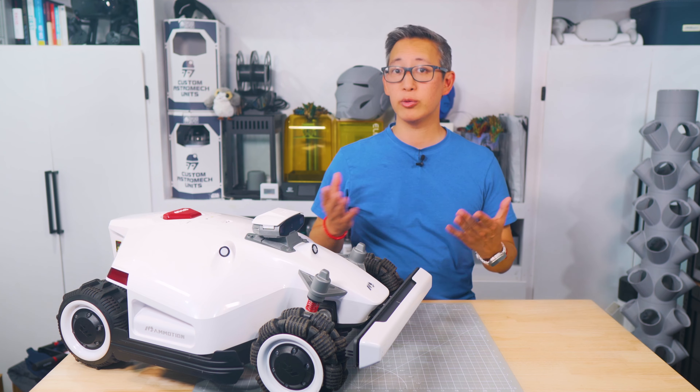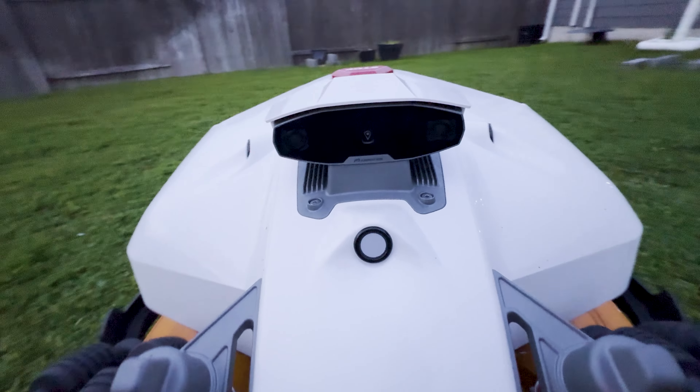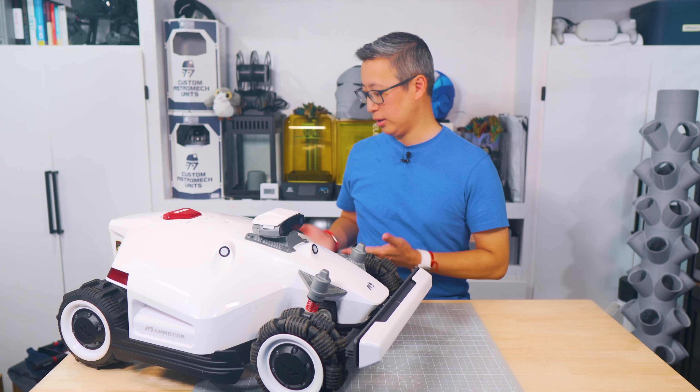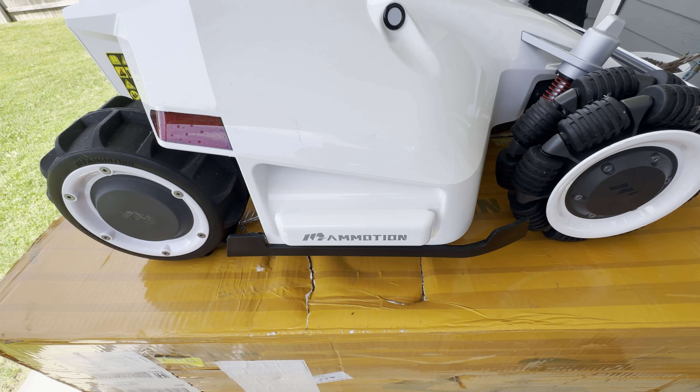The 3D Vision camera should be able to make up for those missing side bumpers, and in the past with the Luba 1 I don't think I ever saw it run into anything on the side or had any use for those side bumpers anyway.